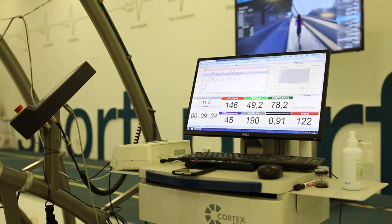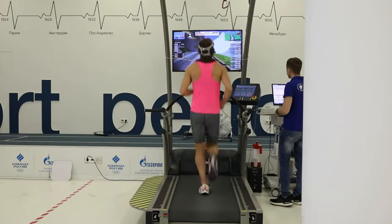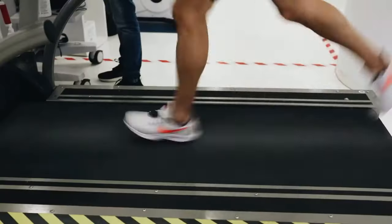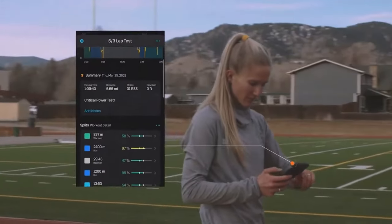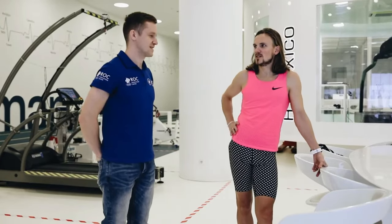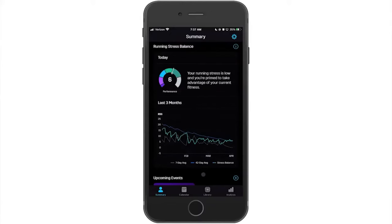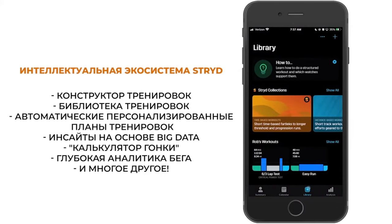STRYD offers comprehensive training plans and analysis tools that help runners set goals, track their progress, and make informed decisions about their training. These tools provide valuable insights into performance trends, strengths, and areas for improvement. STRYD also has a vibrant community of runners who share tips, advice, and experiences, and offers excellent customer support to help users get the most out of their devices.